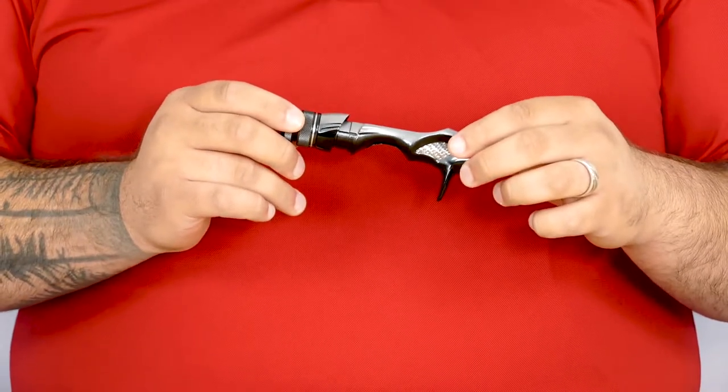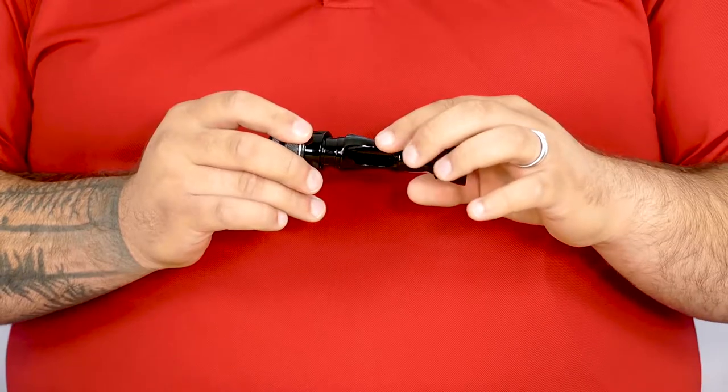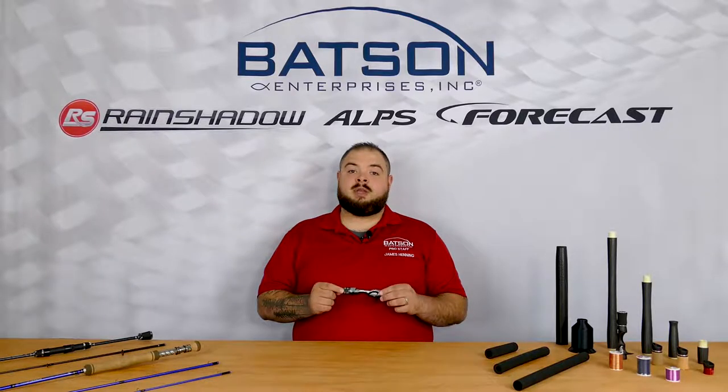Just like all other TexTouch reel seats, this one comes with three cutouts for maximum blank exposure, as well as dual locking nuts to keep your reel in place. The double keyed hood is matched to each reel seat and sold as a set, so paint matching is a non-issue.